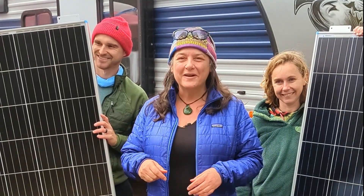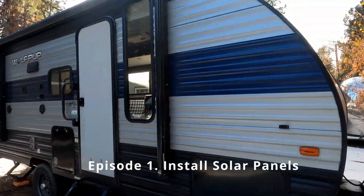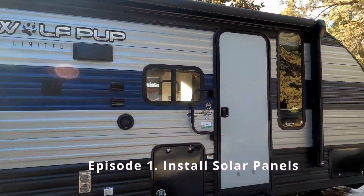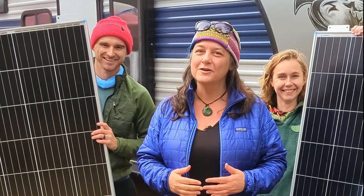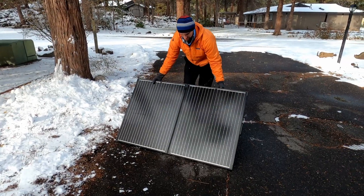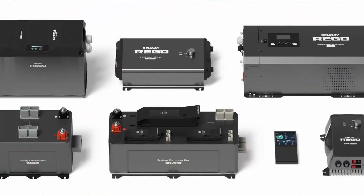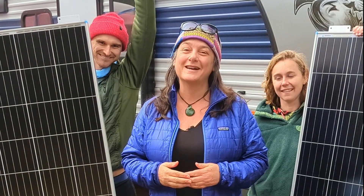Hey everybody, we are here in Bend, Oregon with Jeremiah and Erin and their cool little camper, which is a Wolf Pup named River. We're going to be installing a new solar-powered system: 400 watts on the roof, 200 watts of portable, and a brand new Rego system by Renogy that we are super excited about.